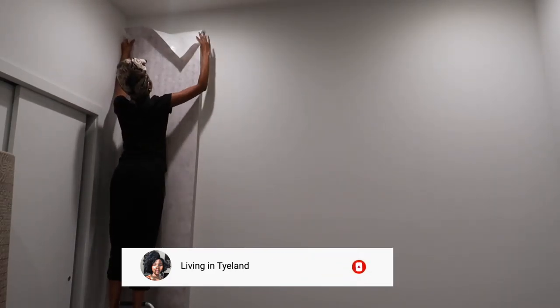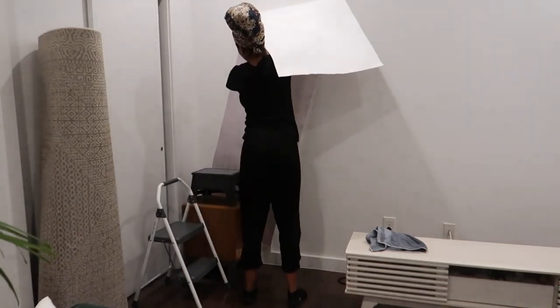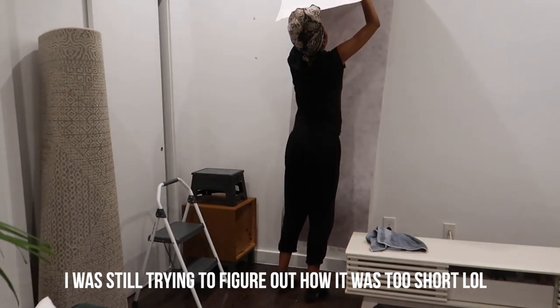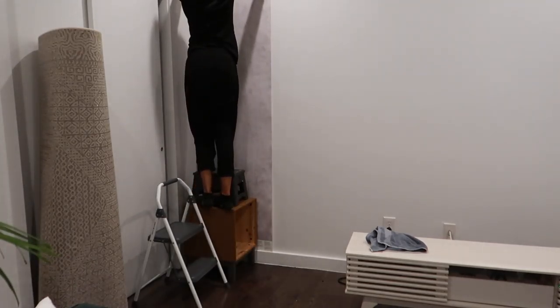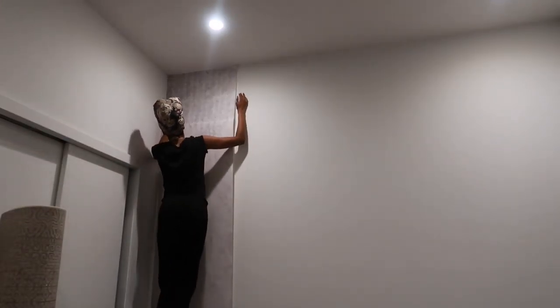If you have a person helping you, this would probably be a lot easier, but I'm doing this by myself. I also was trying to figure out why the wallpaper wasn't long enough — I got the longest one available and I measured, thinking it was the correct size, but it was off maybe about a foot and a half, almost two feet. I would suggest not trying to line it up exactly where the top of the wall is.